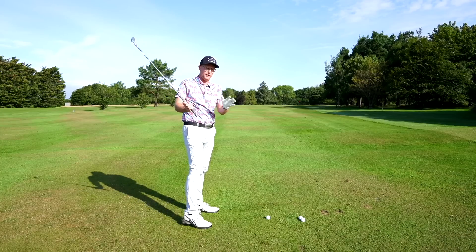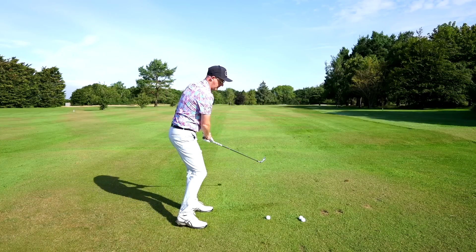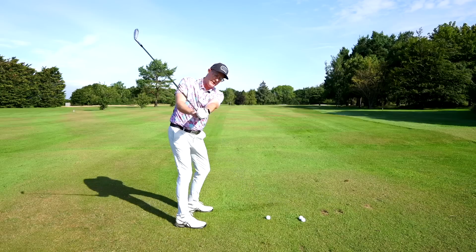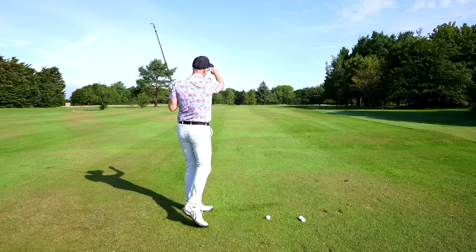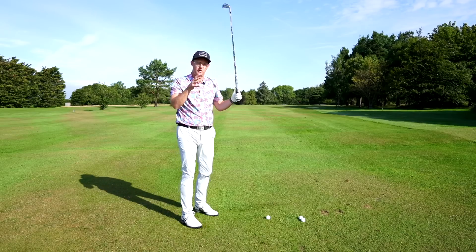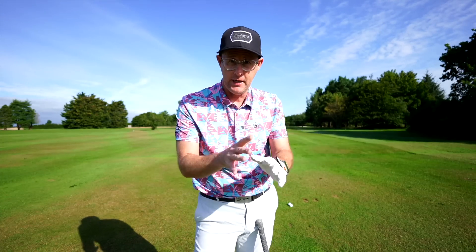Mega crashes — we see all manner of crashes from there. The more we can get the lead wrist feeling like it flattens with the lead arm, for most golfers this is the ticket to more penetrating, longer, better-struck golf shots.